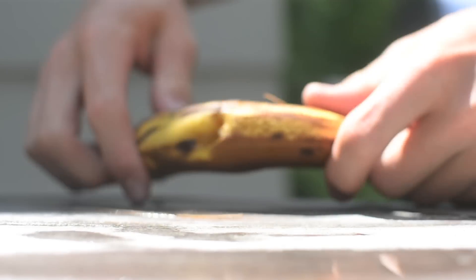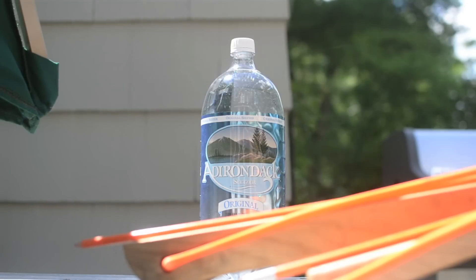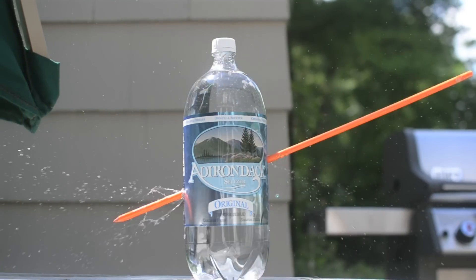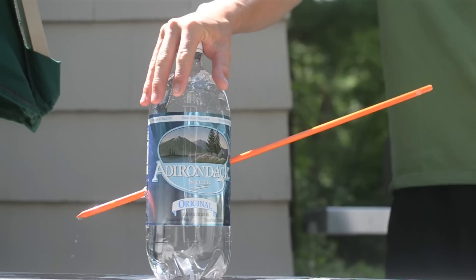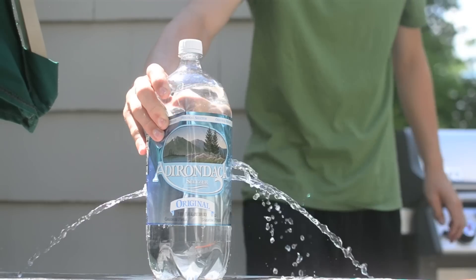These guns are both capable of taking far more rubber than they currently have, but that would make the cocking too inconvenient. Check out my channel and subscribe for more content just like this.